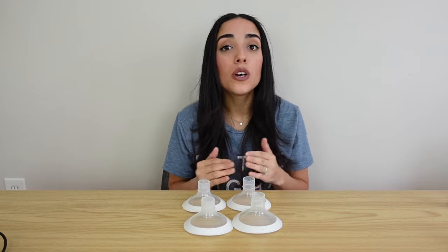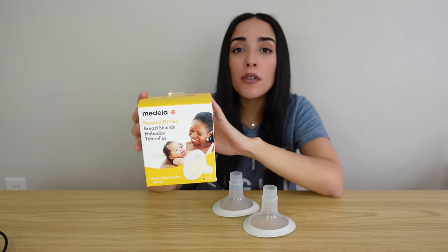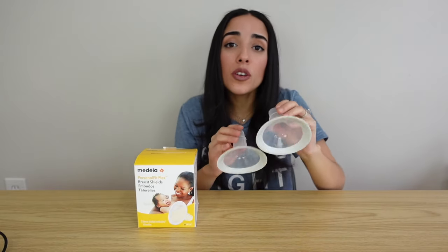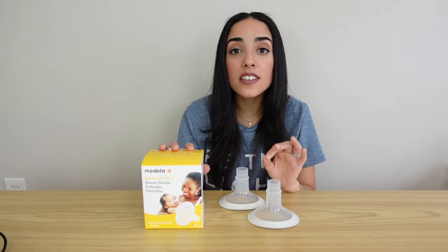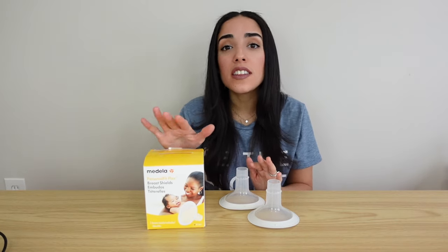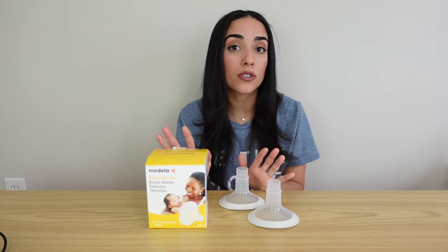So what I had to do was buy a two-pack of the 27 millimeter phalanges. These phalanges come in 21 millimeter, 24 millimeter, 27 millimeter, and 30 millimeter sizes, so if you need a bigger size they give you the option to go up. A two-pack of the 27 millimeter phalanges cost me about $15, so that's something to keep in mind when purchasing this pump.